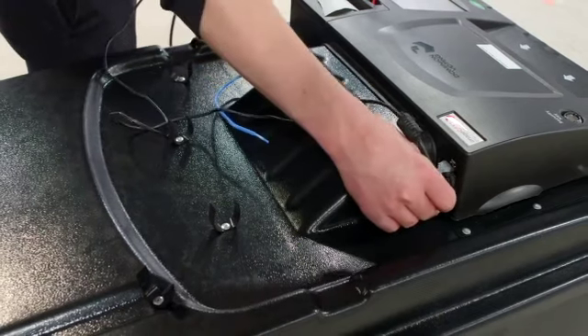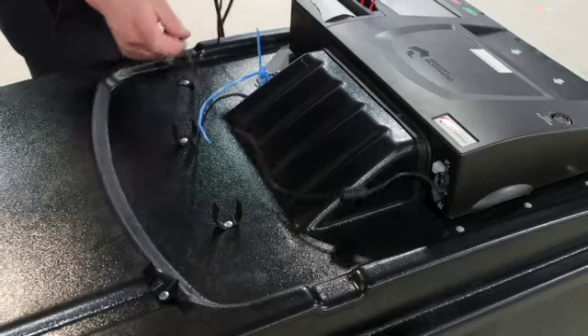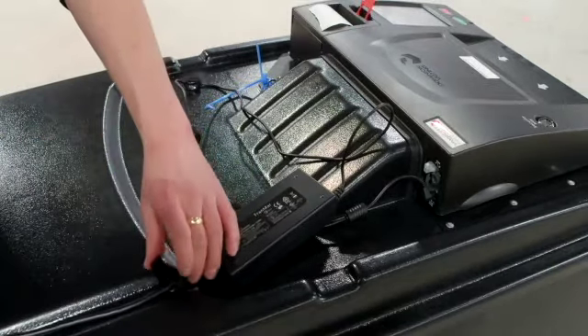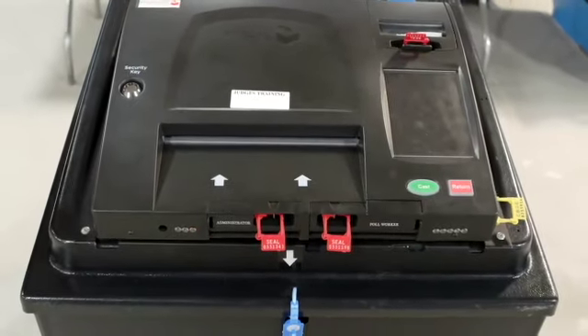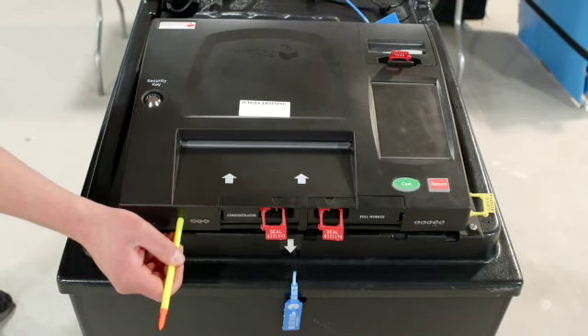Plug the power cord into the rear of the scanner. Use the Velcro ties to secure the power cable and then run the power cable through the grooves of the ballot box. With a plastic pointer, press and hold the power button located on the front left side and release once you hear a beep.